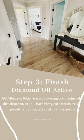The final step is to finish the floor using the WOCA Diamond Oil Active. Diamond Oil Active is an extremely durable wood finish that not only protects the floor, but also gives the wood a beautiful, breathable surface.